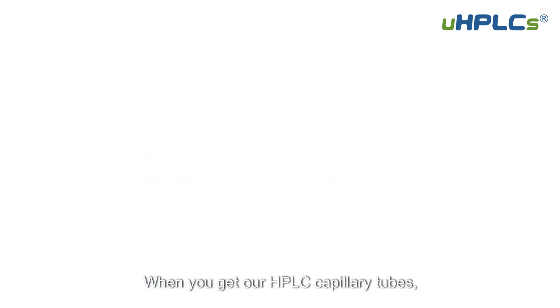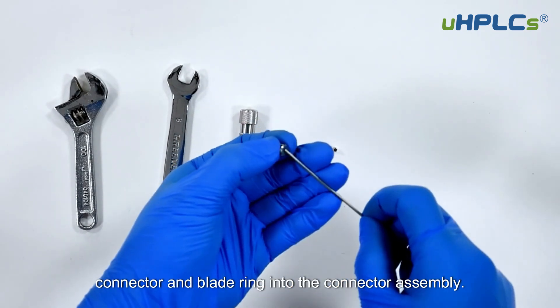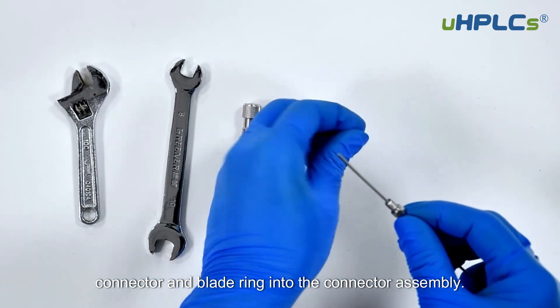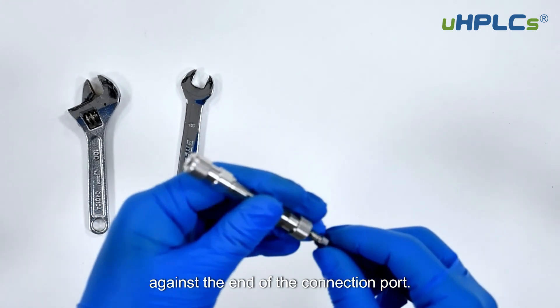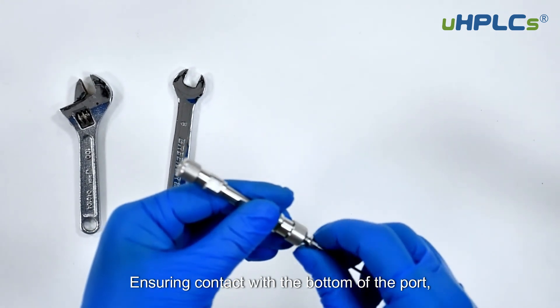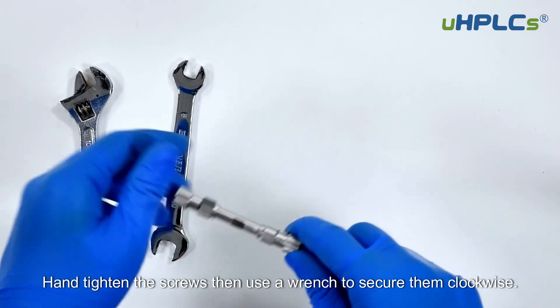When you get our HPLC capillary tubes, insert the prepared capillary tube, connector, and blade ring into the connector assembly. Ensure the capillary tube is fully seated against the end of the connection port, ensuring contact with the bottom of the port. Hand tighten the screws, then use a wrench to secure them clockwise.